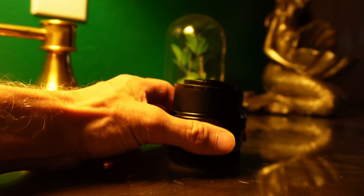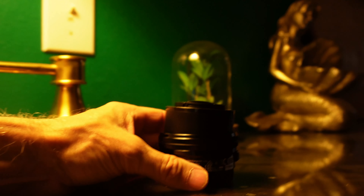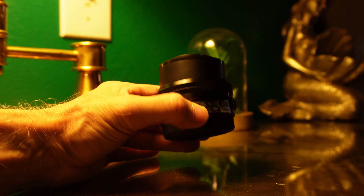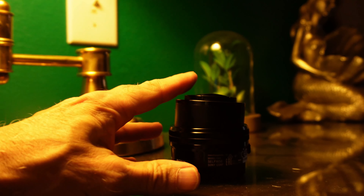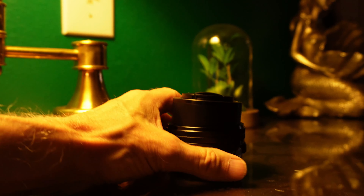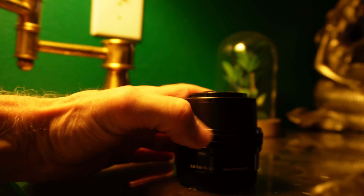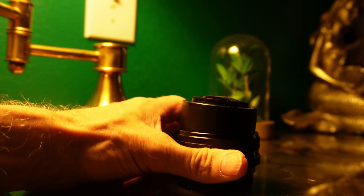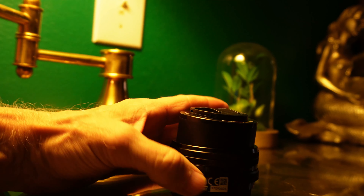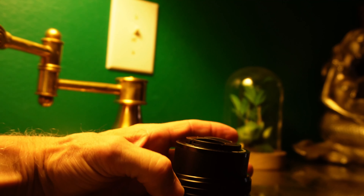I'm back to show you something. Look at this lens — one part is in and the other part is out. That's what happened when I dropped it; it damaged the lens. I'm going to try to straighten it out but I don't think I can. That's why you have to be careful with your equipment.